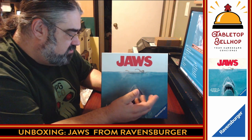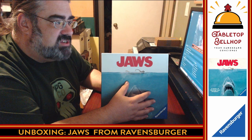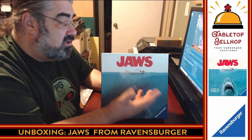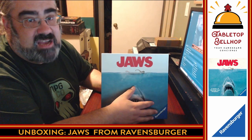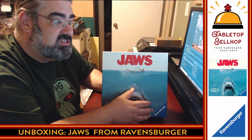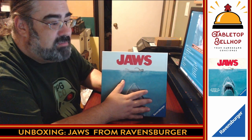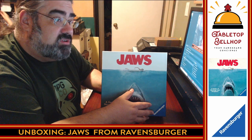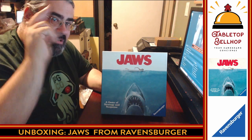If you dig podcasts, check your podcatcher and search for the Tabletop Bellhop Gaming Podcast, where myself and my co-host Sean answer your gaming and game night questions, do reviews, and talk about games we played the previous week. You can also find us on YouTube at YouTube.com/TabletopBellhop for unboxing videos, actual plays, and segments from our live podcast recording. If you liked what you saw today, hit the heart, thumbs up, like, subscribe, or follow button on whatever platform you're watching. If you really dig the content, consider heading over to Patreon.com/TabletopBellhop and tipping your bellhop. For Tabletop Bellhop, I'm Mo — good night and game on.